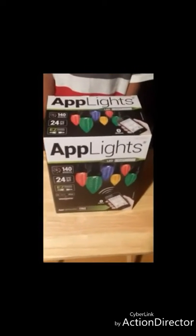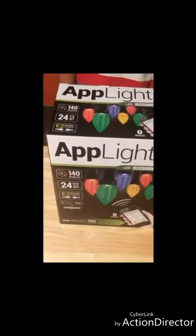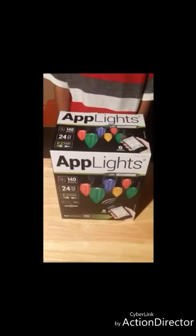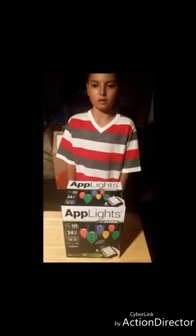These are the Uplight lights and you have to go to an app called Uplight. Via Bluetooth, the lights connect to your phone with 140 effects like Halloween, Christmas, Valentine's Day, and many more.